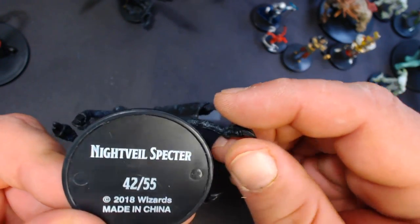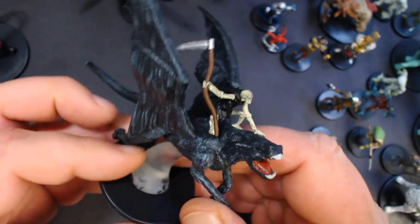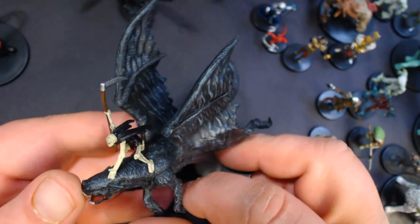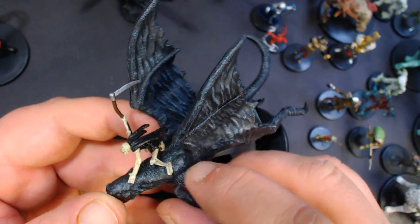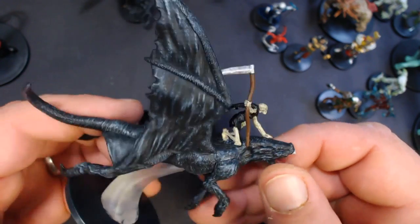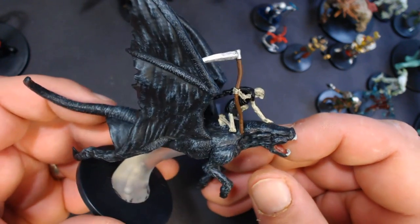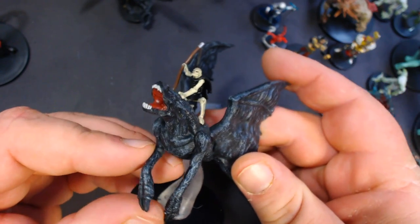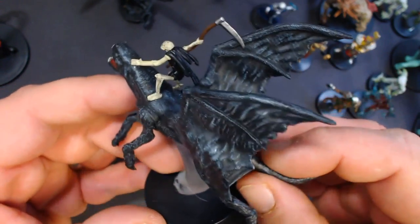The Night Veil Specter, number 42 — very awesome. It's like a ghoul-looking guy riding on sort of a bat-winged dog. Very interesting.